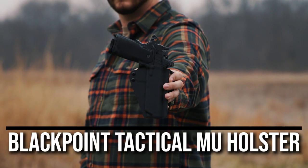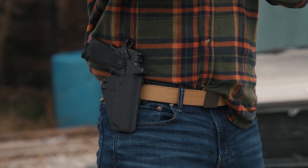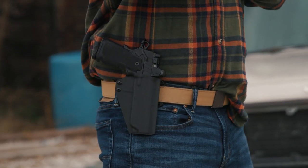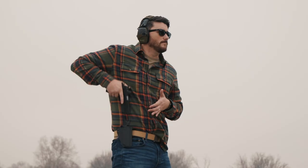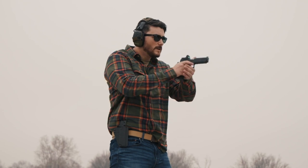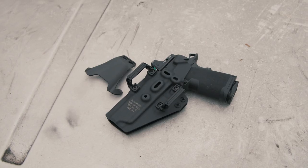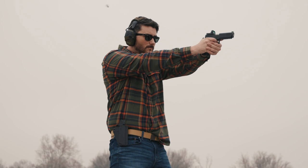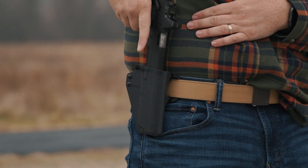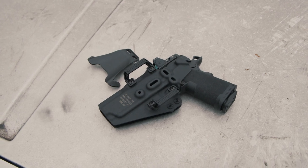The first holster is the Blackpoint Tactical MU holster. The MU is a new line of multi-use outside the waistband holsters. It's a Kydex fold-over holster with adjustable retention, and it comes with two belt loops and a separate paddle attachment. There are versions for both the 5-inch and the 4 and a quarter inch Prodigy, and there's also one available for the 5-inch Prodigy with a mounted Surefire X300.